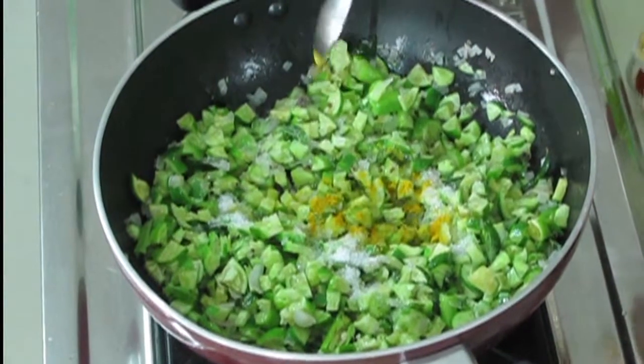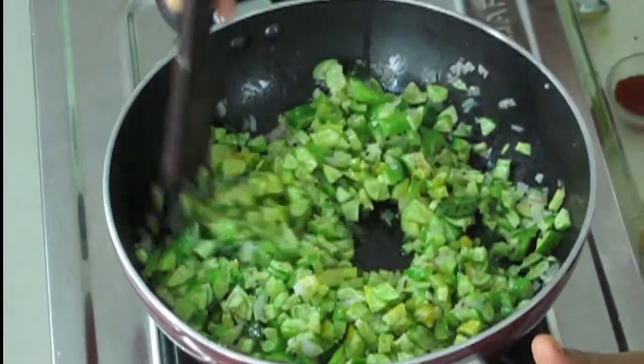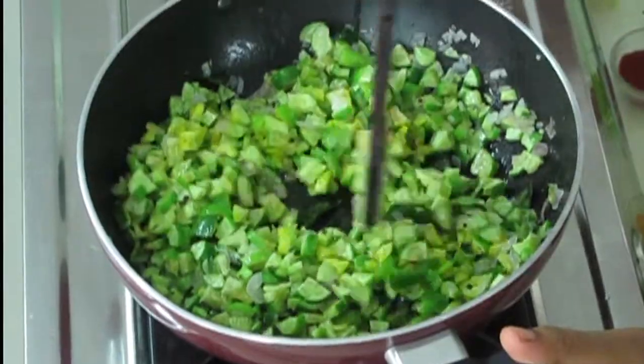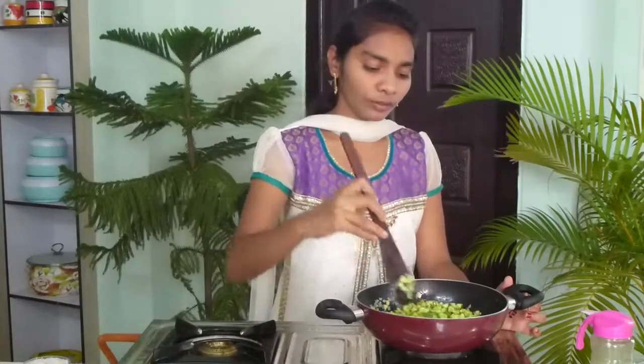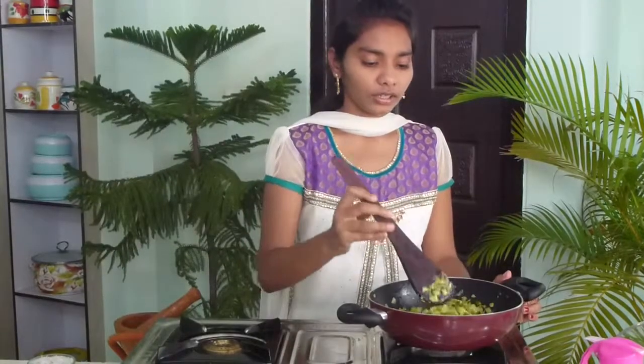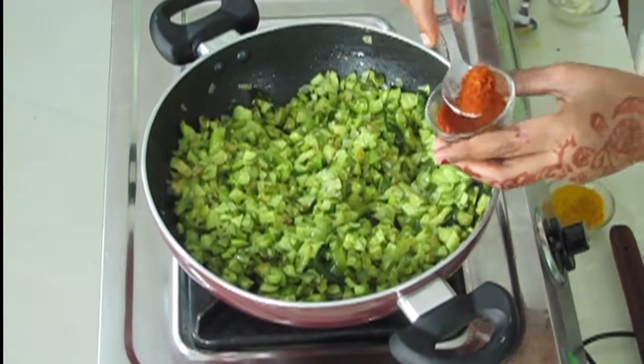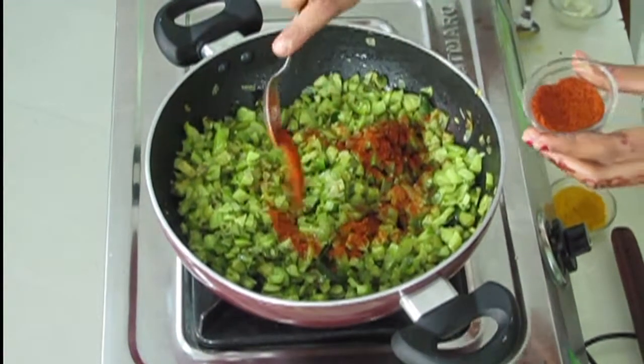I'm going to add turmeric powder — just a pinch — and mix both of them. In a low flame, I'm going to cook it for five minutes. Five minutes have finished and the gherkins are half cooked.